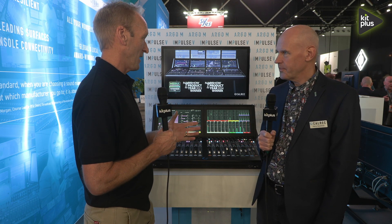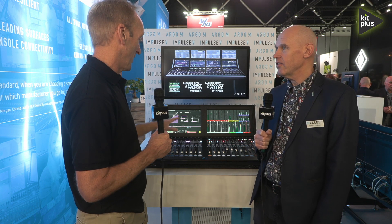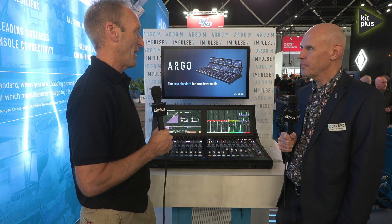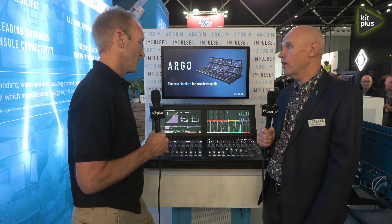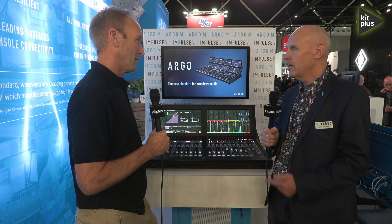We are talking about three products today and the first one is a brand new console — the Argo M, which we can see here in front of us. Tell us how this evolution of the Argo has come about. Well, two years ago we launched our larger format Argo consoles, the Argo Q and the Argo S.